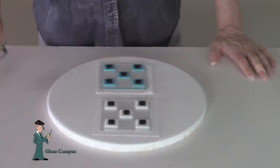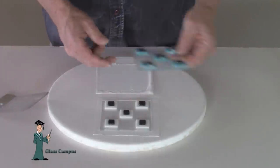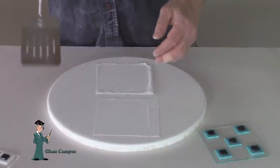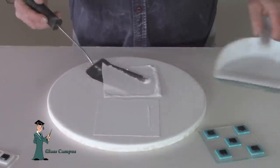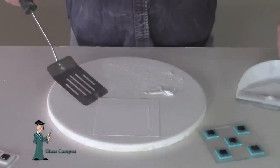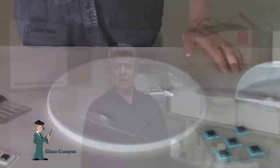In this project I did tack fuse. The blue tile was done on thin fire and the white tile on papyrus. You can see when I'm scooping up the thin fire it all comes off into powder, and the papyrus stayed intact — I just flipped it over like a pancake. As you can see from the results, the thin fire turned to powder and the papyrus stayed intact.